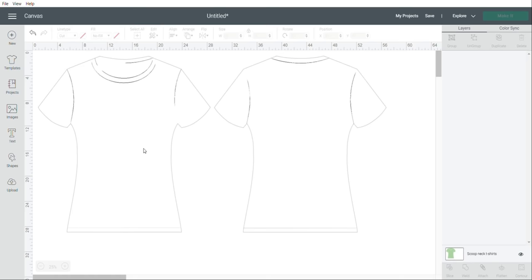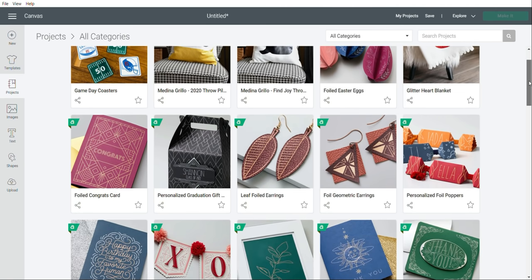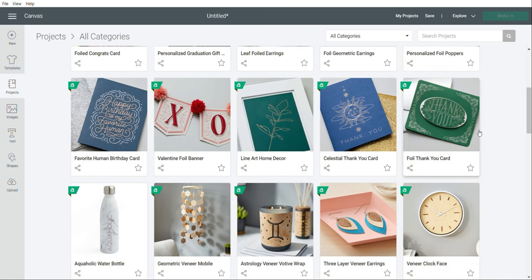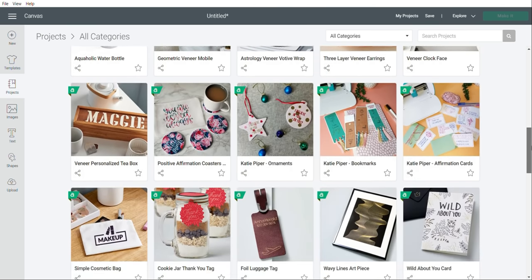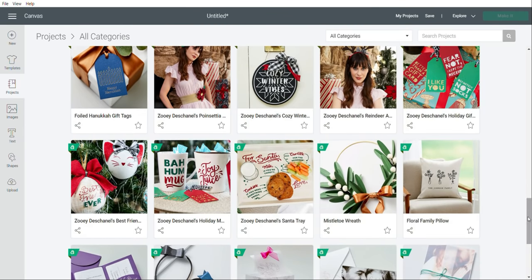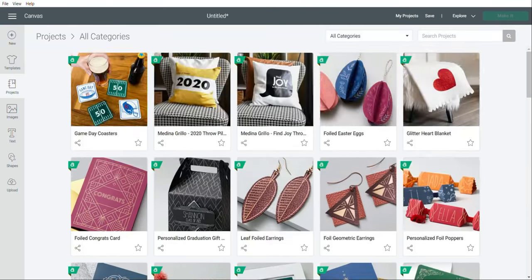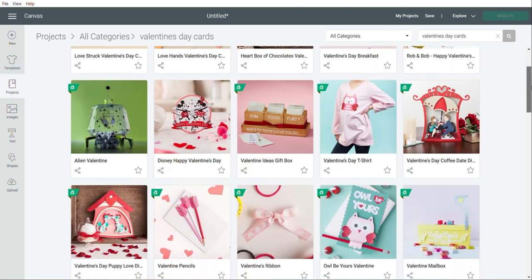To delete the template, come down here, click on scoop neck t-shirts, and press delete. Over in the Projects section, there are so many different projects that Cricut Access members have access to. Anything with the green A means it requires a Cricut Access subscription, which is $9.99 a month. I am subscribed and if you're going to use your Cricut a lot — especially for a business — I would definitely recommend it. You can search projects, for example typing in Valentine's Day cards.